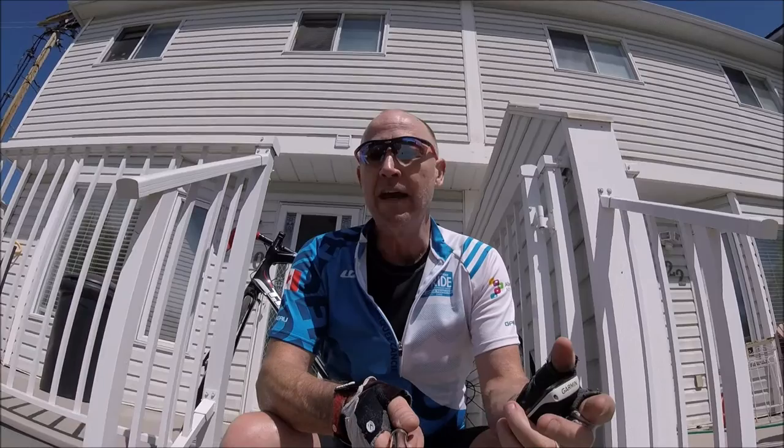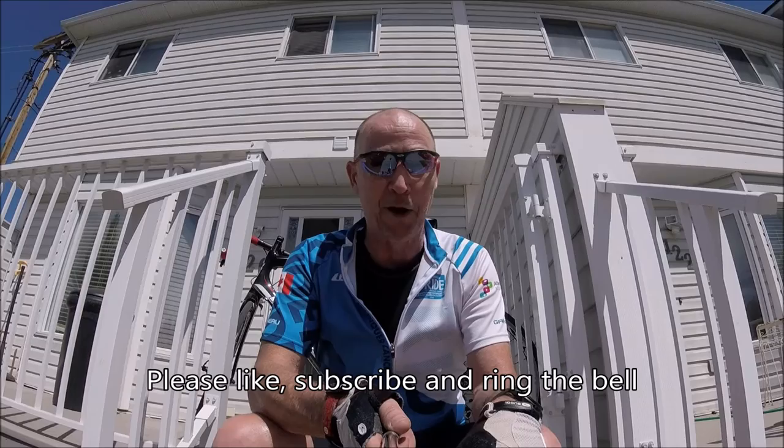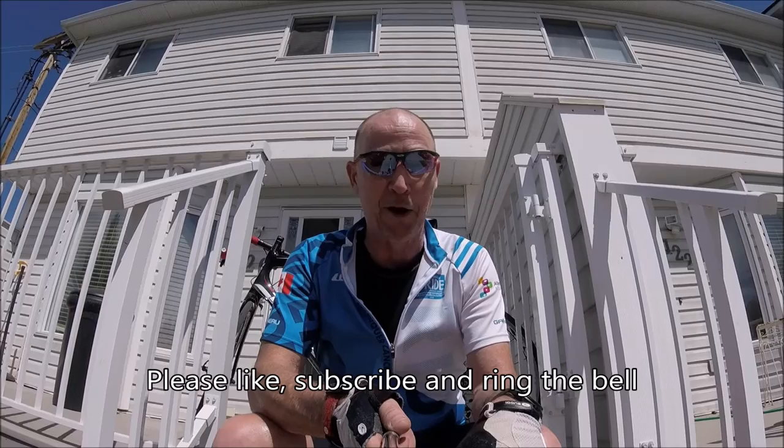If this review was helpful to you, give me a thumbs up. I rode 129K to test out these shorts, so I really put them to the test. You can also subscribe to the channel and ring the bell to get notifications. Thank you so much for watching Cycling on a Shoestring.